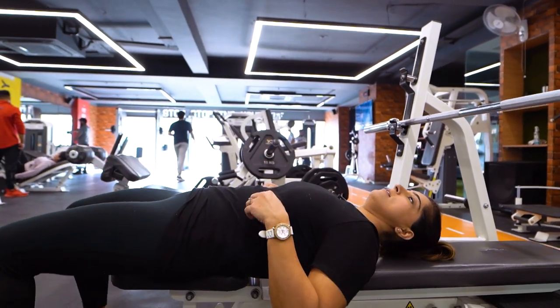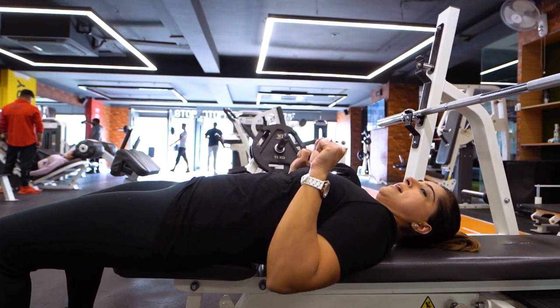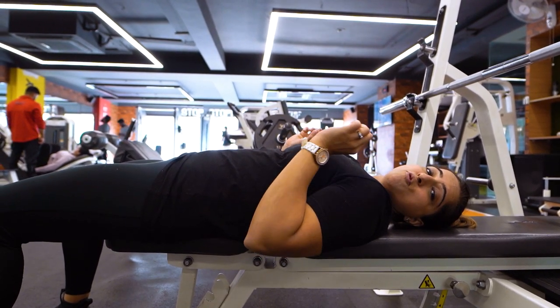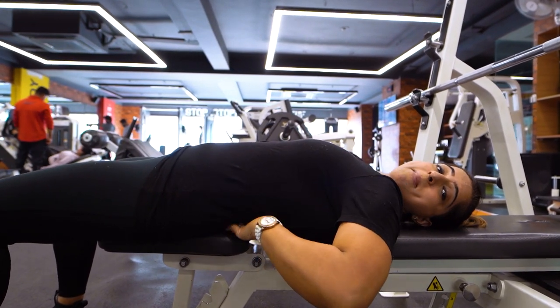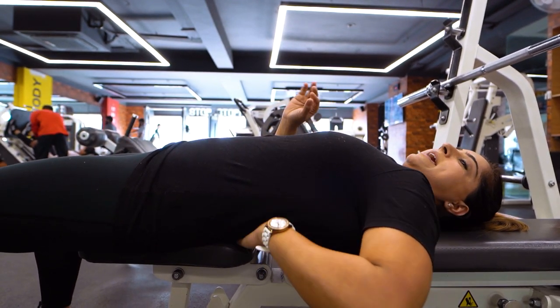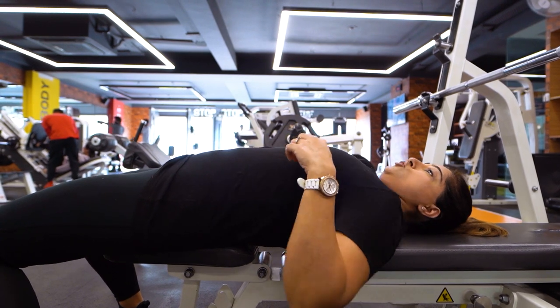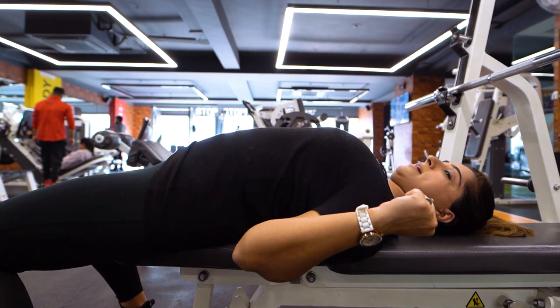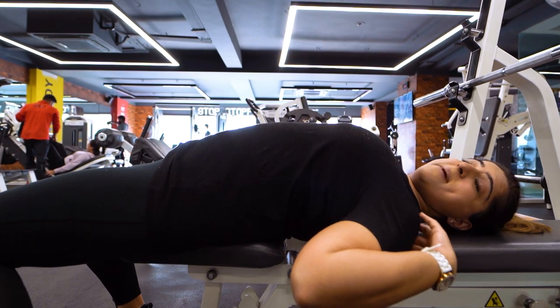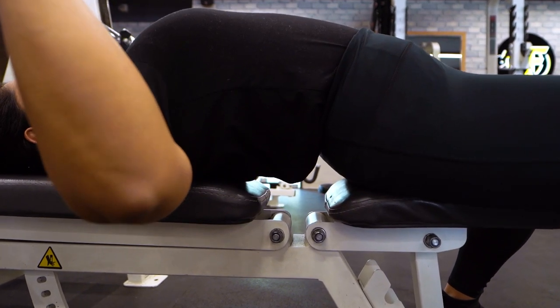The third mistake is related to back arch. What some people do is they flatten their back completely onto the bench and then perform the bench press movement, which is not correct. When you perform the bench press, you need to maintain a slight arch in the lower back throughout the exercise. Your hips will always stay in contact with the bench, and your shoulders will also be retracted and touching the bench.